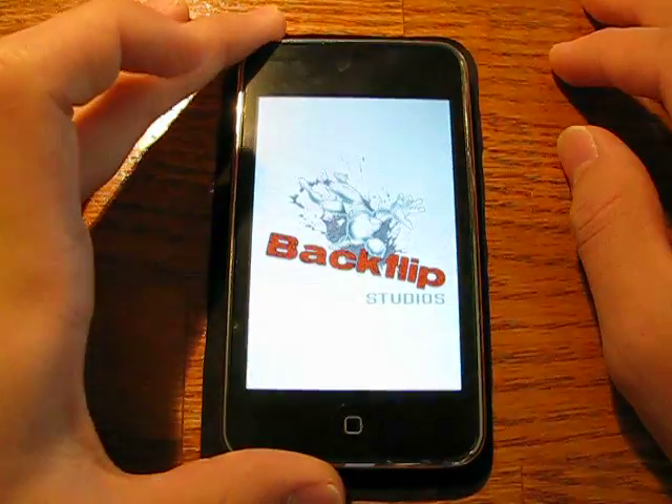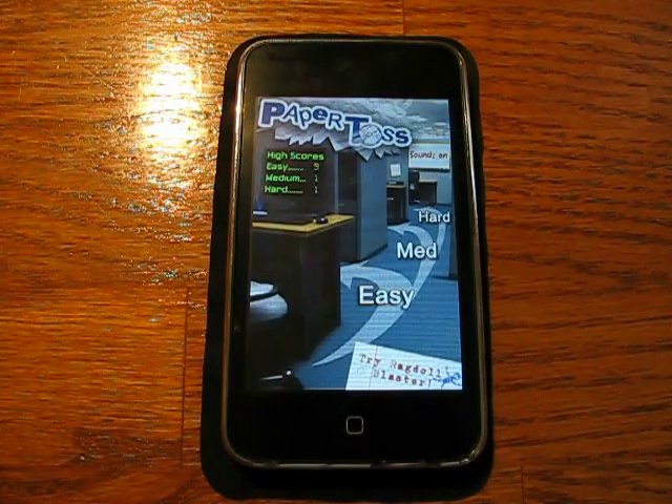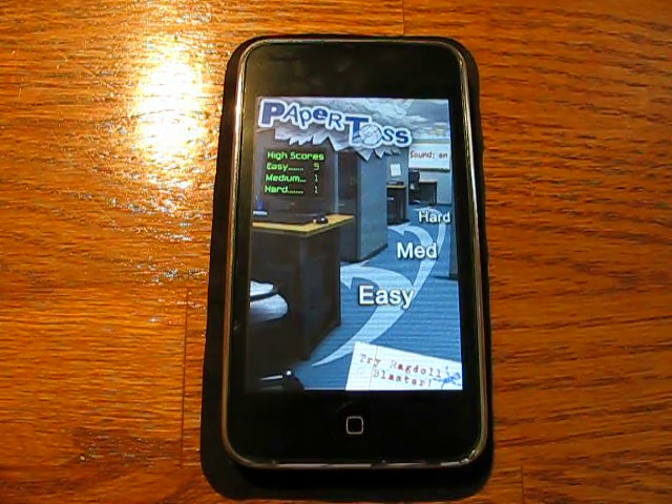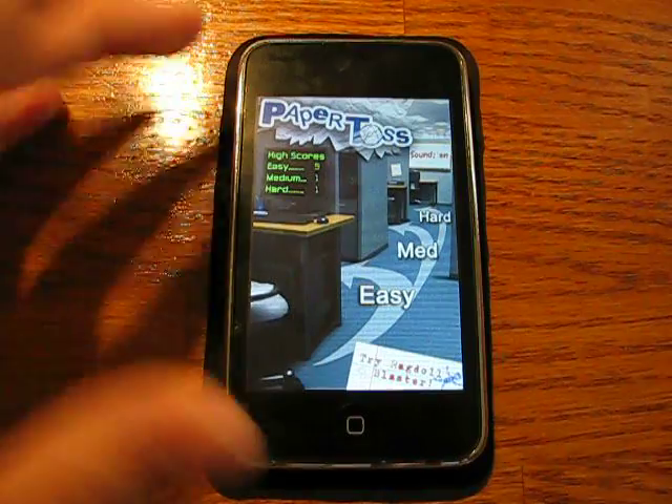So let's just get started on Paper Toss. This is free right now in the App Store — I definitely recommend you go check this out right now. It's not going to be free for long, it's a limited time offer, and it's just so addicting I can't stop playing it. It's like basketball — you're given a paper ball and your goal is to get it into the basket. You use your finger to flick; there's no accelerometer use, just your finger to flick, and you also have wind resistance coming from either the left or the right. Besides that, it's just really funny — you're just trying to get a really high score. So let's just start with Easy.